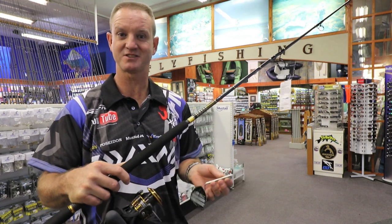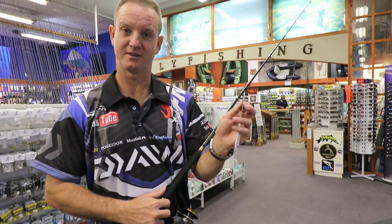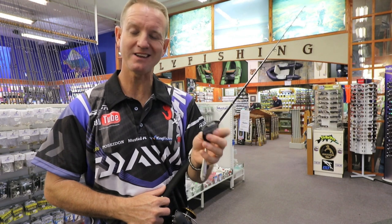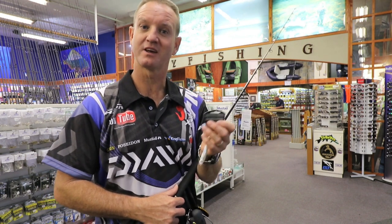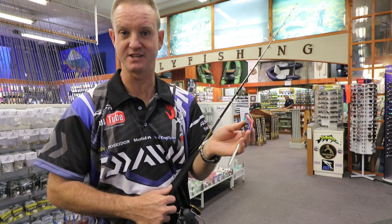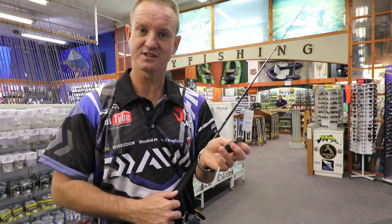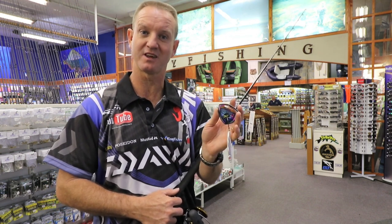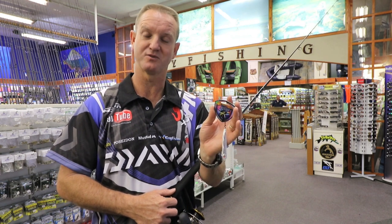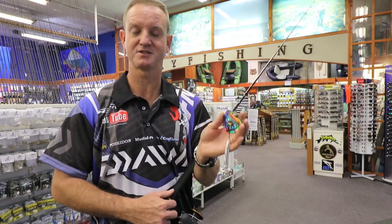I must have sold about six or seven of these in the last week alone. This anchovy spoon, in particular the 50 gram, has been caning the fish on the north coast. The guys have been throwing it off the beach catching a lot of kingfish or GTs. The guys off the beaches and off the kranses down in the Cape have also been catching a lot of yellowtail throwing this little spoon from the beach. It's a phenomenal casting spoon.